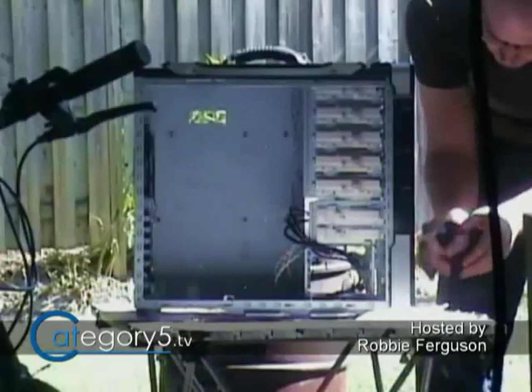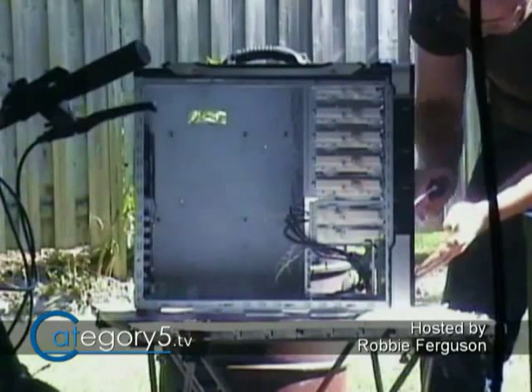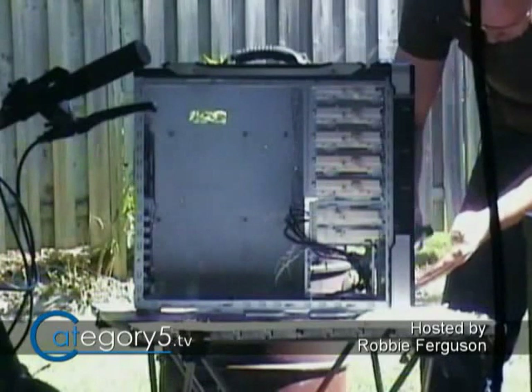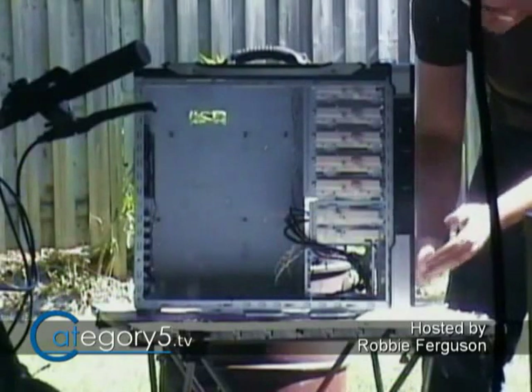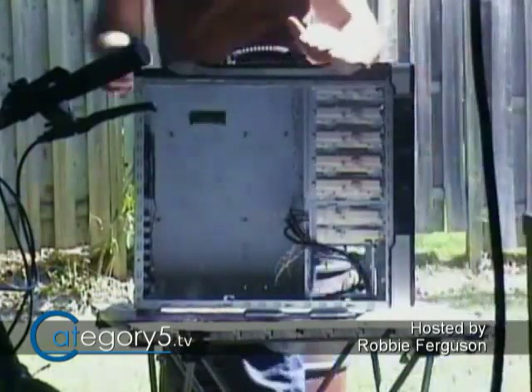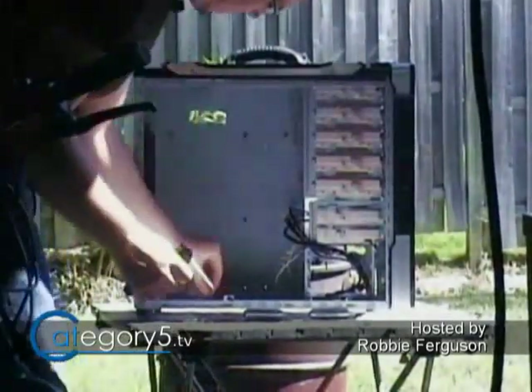First off, it has drive trays. It's nice and easy to insert and remove these drives. It's tool-less, so you don't actually need to screw your drives into a cage, and it actually holds five drives right out of the box. It's kind of cool because it has a carrying handle up at the top, so in the case of a fire or an alien invasion, you can just grab that thing, shut it down, and walk out the door.